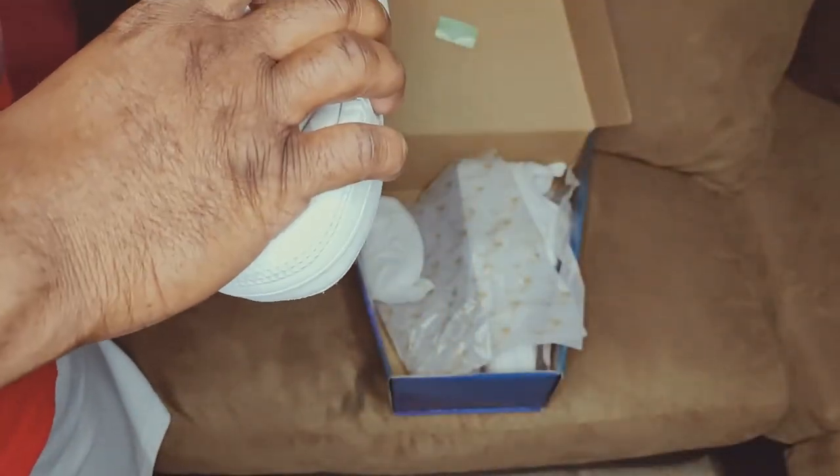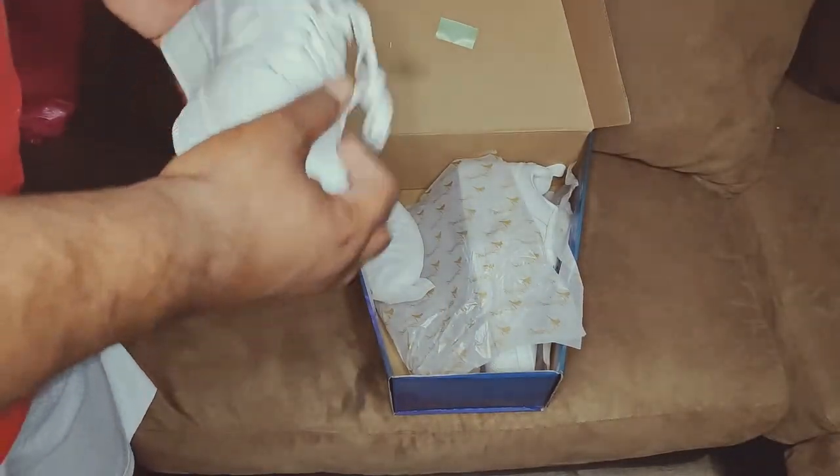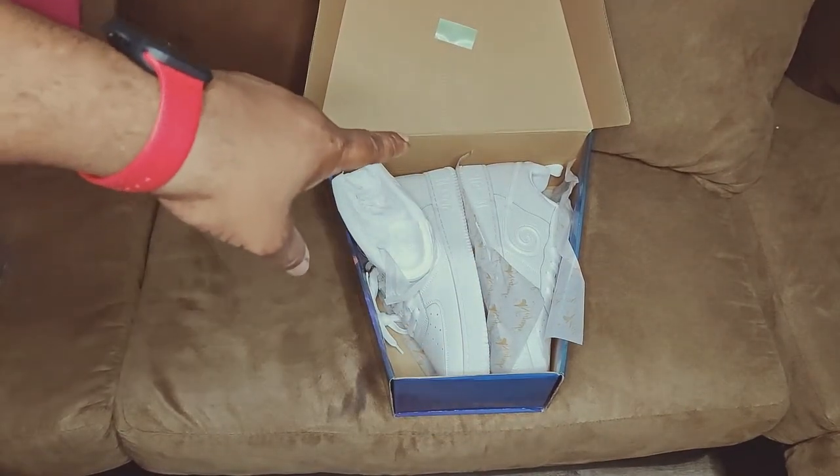Y'all are doing the damn thing with these, man. I'm glad I got these, and shout out to Rocklin for getting them to me ASAP. I like the box and I like the whole get-up.